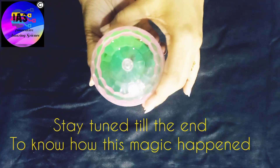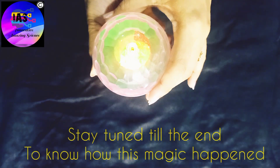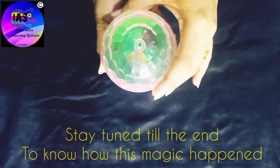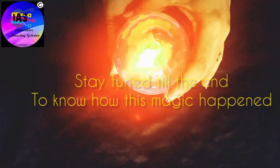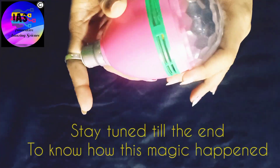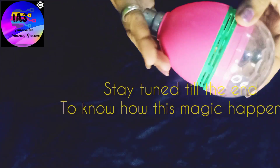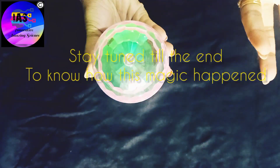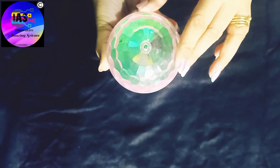Just a few seconds ago I had switched off the lights of my room to show you the glowing bulb clearly, and now I've switched them back on — and still my bulb is glowing, can you see it? We all know that without a power supply a bulb doesn't glow, so how is this magic happening? You must be thinking maybe I'm supplying some electricity — no! See, I have not supplied anything to this bulb, but still it is glowing.